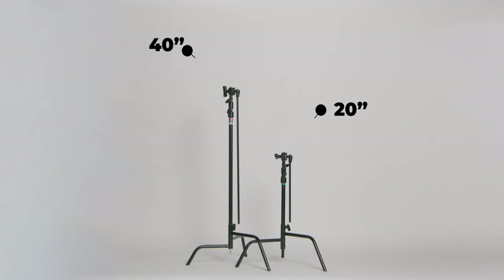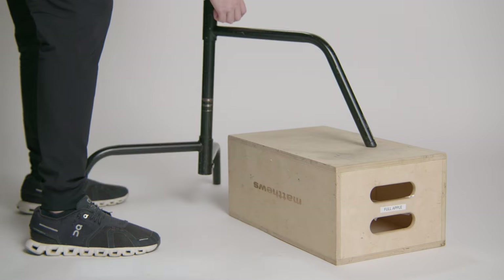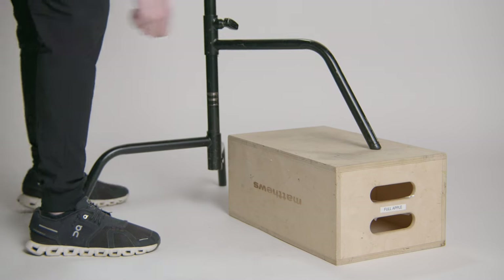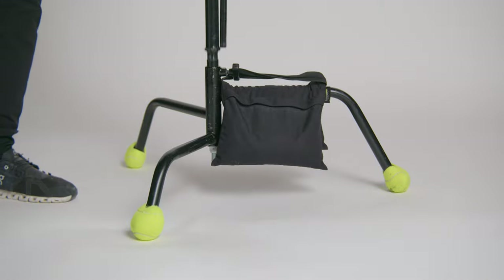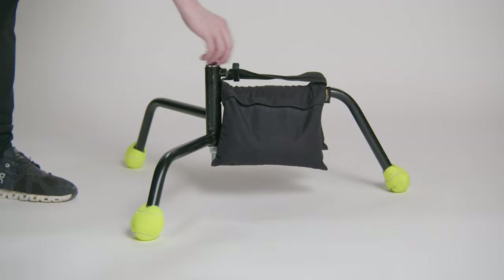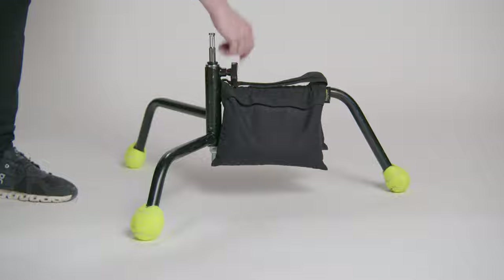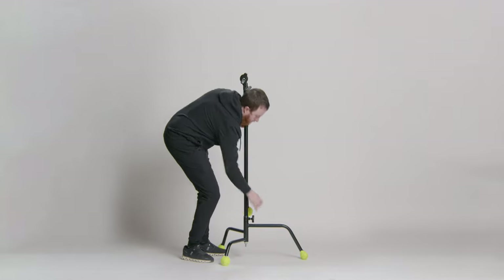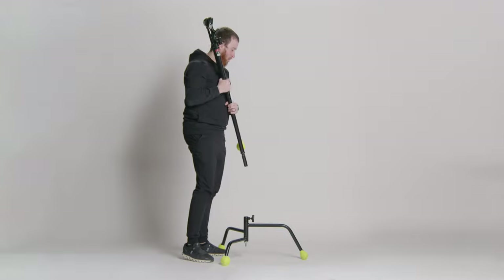C-Stands come in different sizes and configurations, and you have a few options to choose from. The most common sizes are 20 inches and 40 inches, and you can get them with either a Rocky Mountain leg or a Turtle Base. The Rocky Mountain leg allows the uppermost leg to move up and down, so you can use the stand on uneven terrain or, more commonly, stairs. The Turtle Base has a junior receiver that you can use to set up a light very close to the ground. It's also easy to travel with and pack in smaller spaces because the riser assembly and base can be separated.